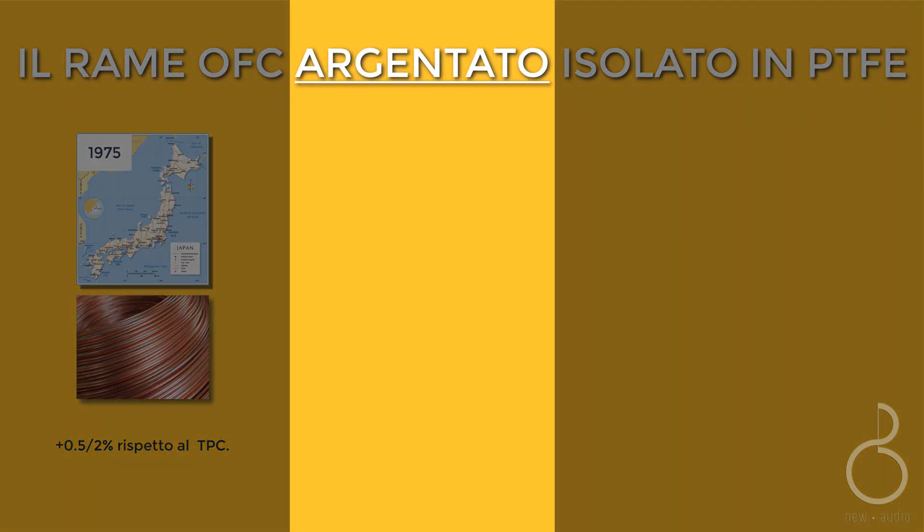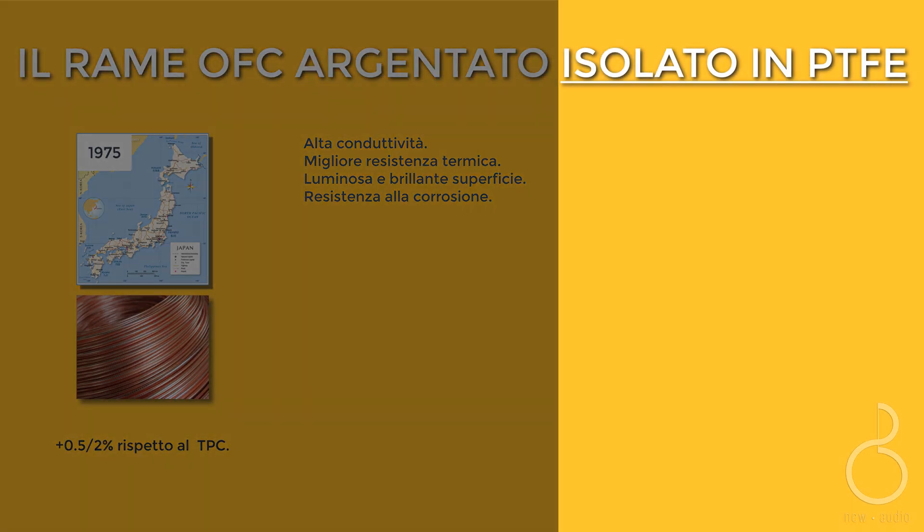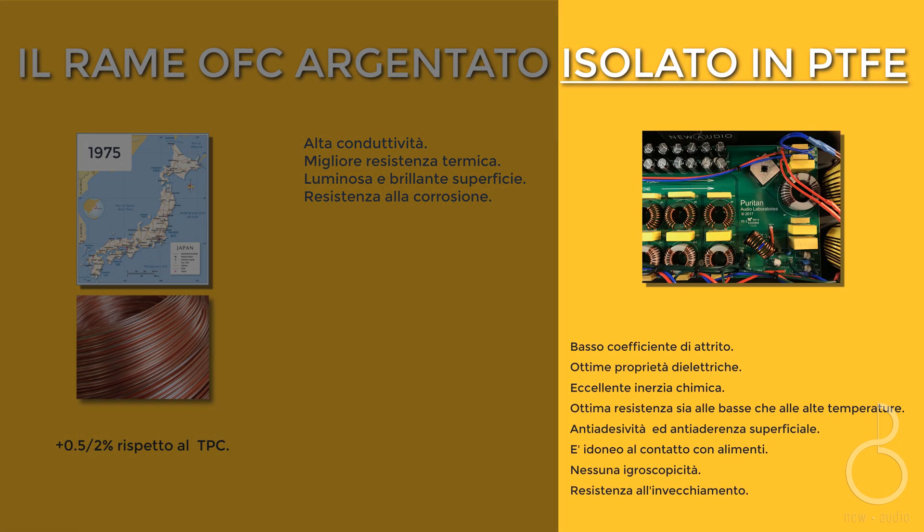The silver lining offers high thermal resistance and corrosion resistance, also increasing conductivity. The isolation in polytetrafluoroethylene — PTFE — is a well-known and widely used fluoride polymer. The insulation is very thin yet robust, making it perfect for use in high-temperature environments or applications with weight or dimensional constraints.